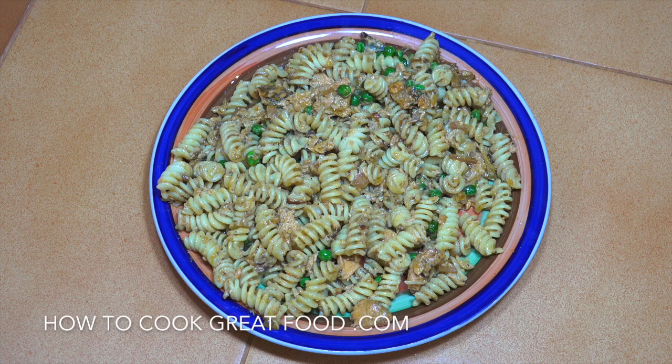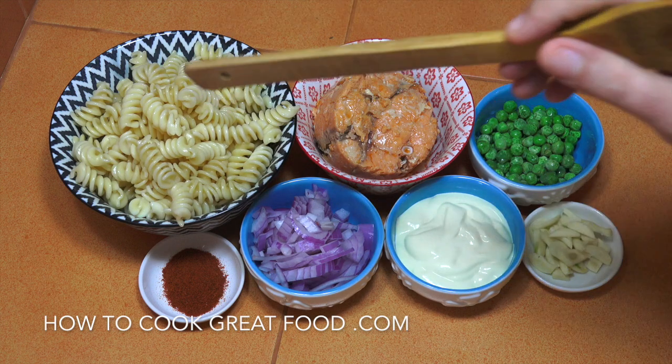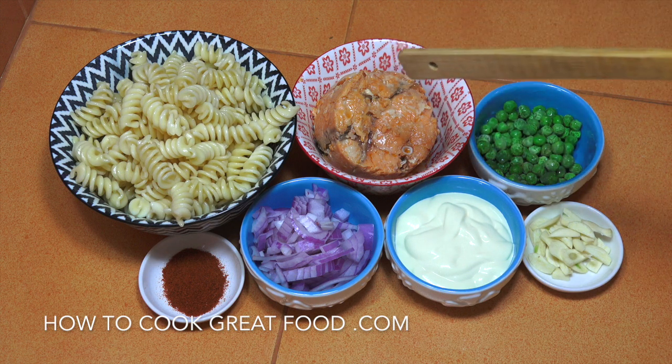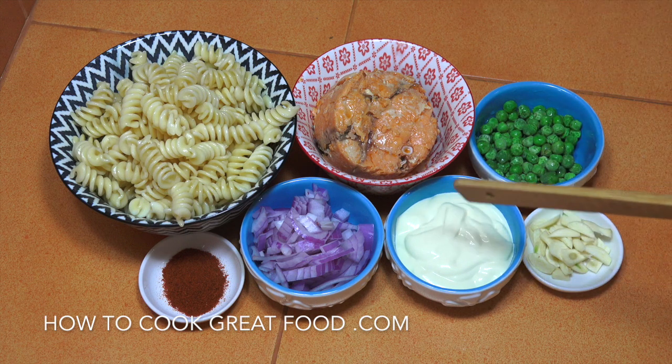Let's take a look at these really simple ingredients. Pasta, cooked — any pasta you want. I'm using farfalle, just get it done, there's about 200 grams there. The salmon — this is a canned red salmon. You can use pink if you want; I think this red salmon is slightly more expensive than pink, but both work really well. A few frozen green peas and a little bit of garlic, chopped.